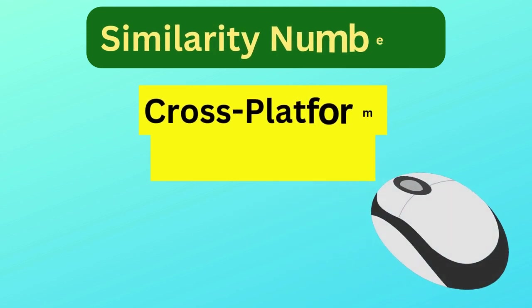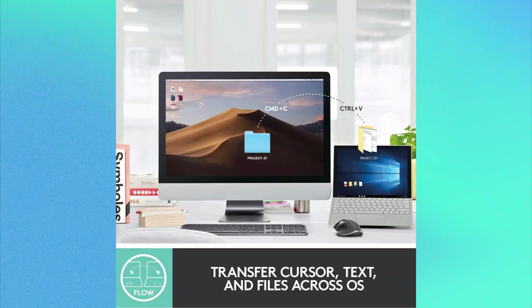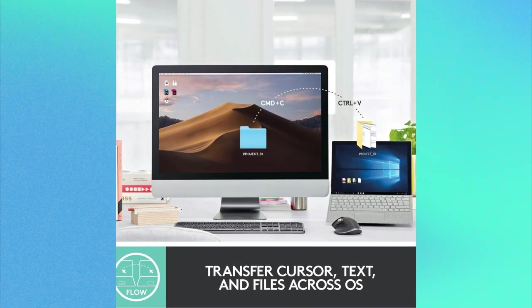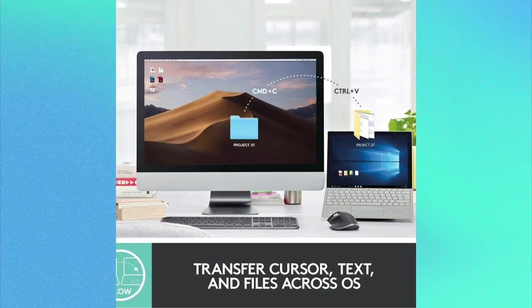Similarity number three is cross-platform compatibility. Both mice are fully compatible with Windows, Mac OS, and Linux, making them versatile tools for users in mixed computing environments.